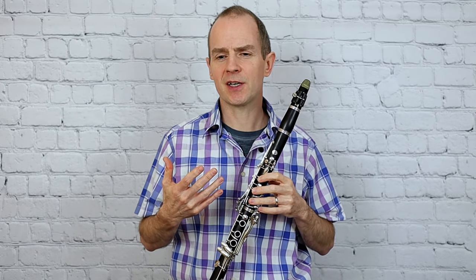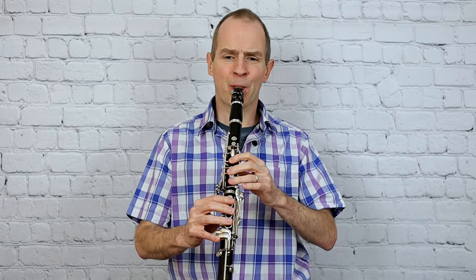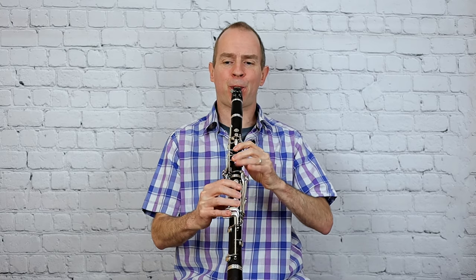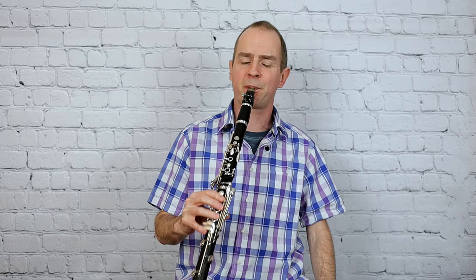Try to really use the dynamics here. The dynamics really need to be in there because they're so black and white — and that is one of the difficulties of the piece. If you're doing a forte, you've got to contrast that with piano, and then change back again.